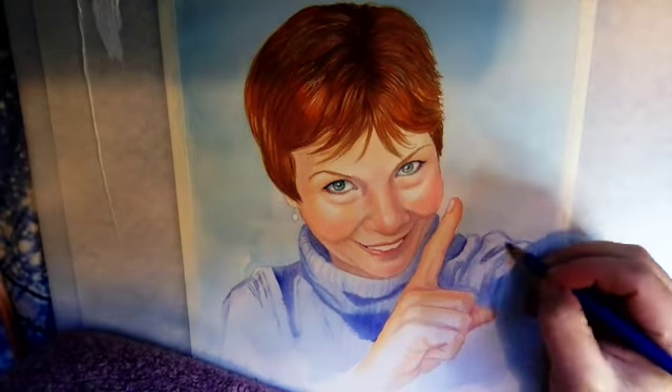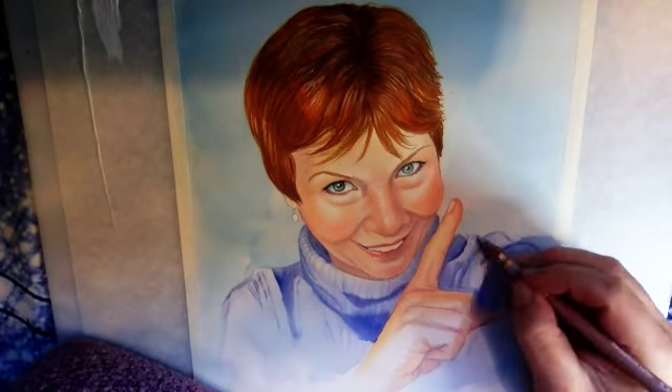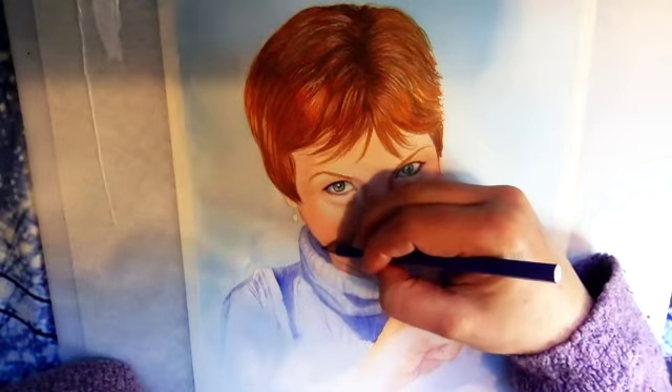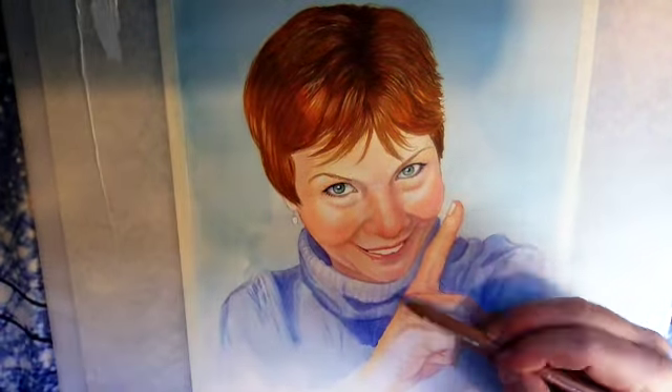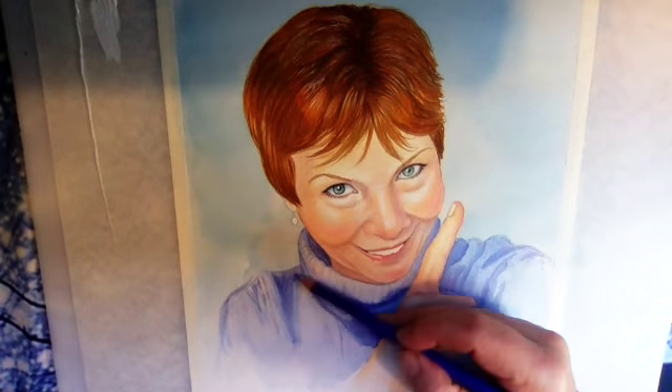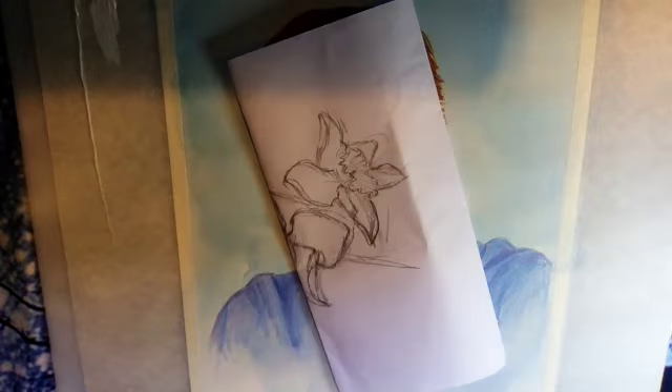I do take commissions for portraits, animals, or if you are so inclined, you might want a painting of your spirit guide, guardian angel, or something magical like a unicorn or a fairy. Feel free to contact me — I'll put my website below. Thanks for watching and don't forget to subscribe.